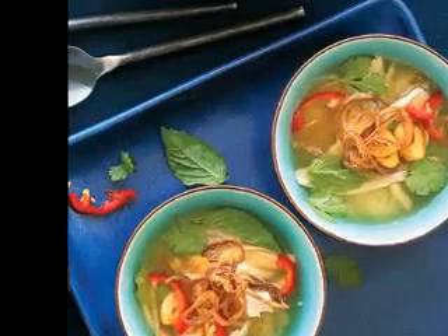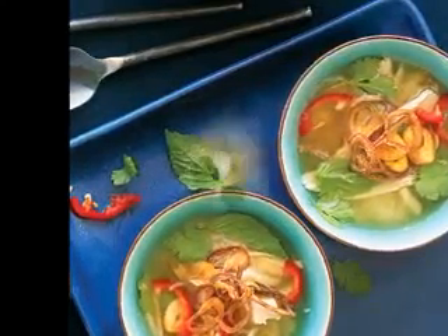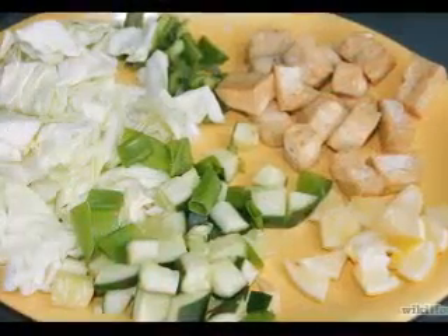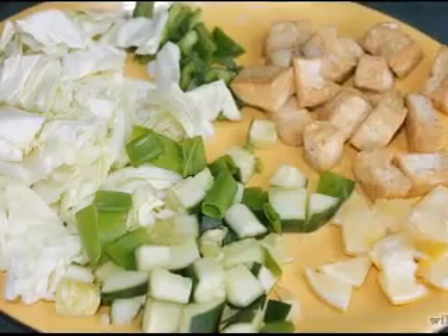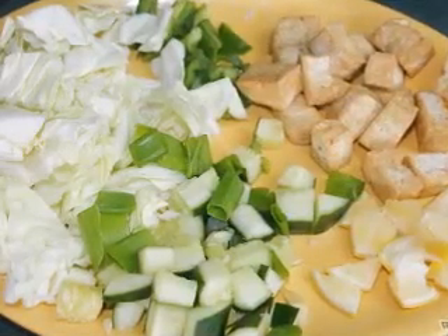How to make it: sauté the vegetables and spices in the oil in a big pot. Add the liquids and bring the soup to a boil. Turn the heat down and gently simmer it for 20 minutes. Add the mock meat and simmer for 8 more minutes.